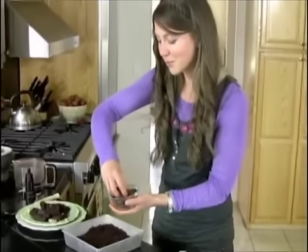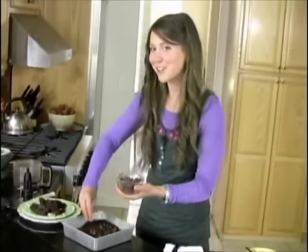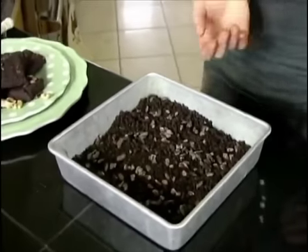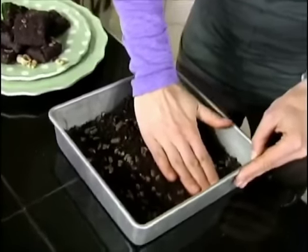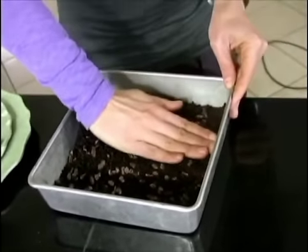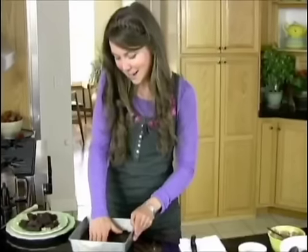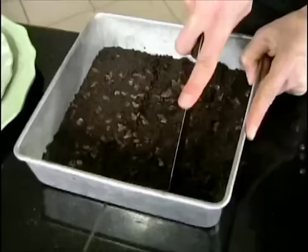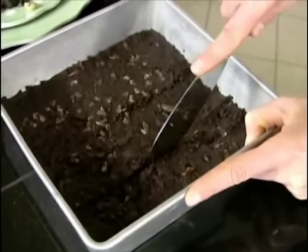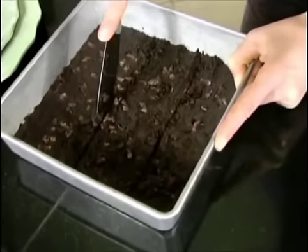Then we're going to add in our last ingredient — raw chocolate cacao nibs. It's totally optional, but I like my brownies with a little bit of crunch. Since we already have walnuts as the base, a little bit of extra chocolate couldn't hurt. Then I'm going to press this down using my fingers into the pan to press together all of those little crumbs — it forms a really nice brownie base. After it's all pressed down, you just cut it into squares, or you can use cookie cutters. A lot of people also like to skip the pan altogether and roll it into little brownie balls or bites.